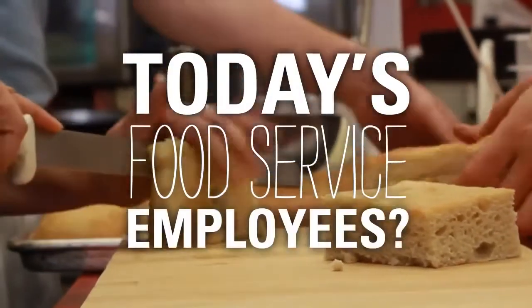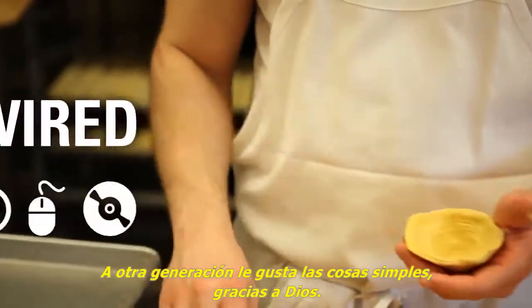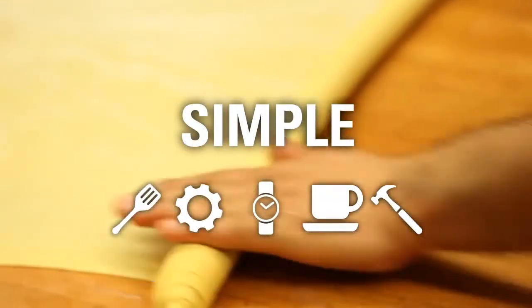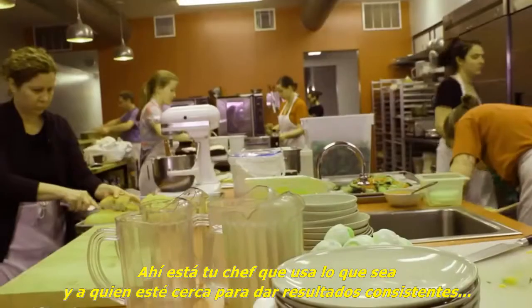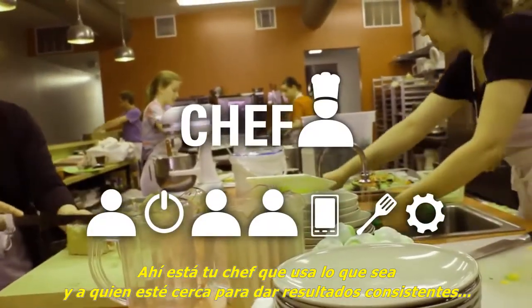Today's food service employees span generations: one was born hardwired, another likes things simple, and then there's your chef who uses whatever's and whomever's at hand to deliver consistent results. Introducing Epicon from Hobart.